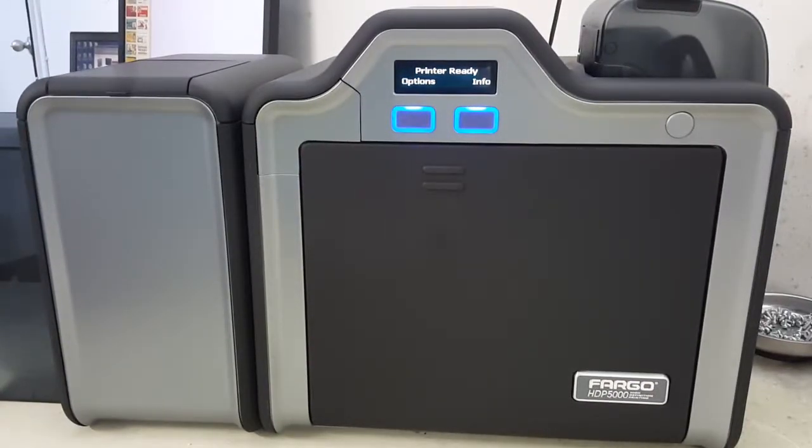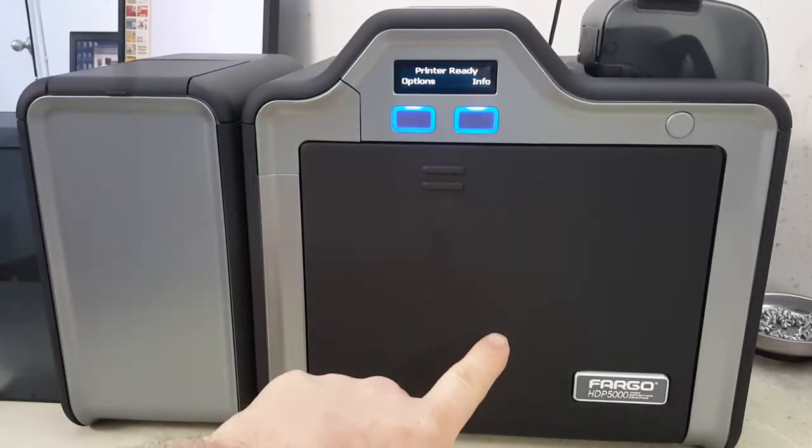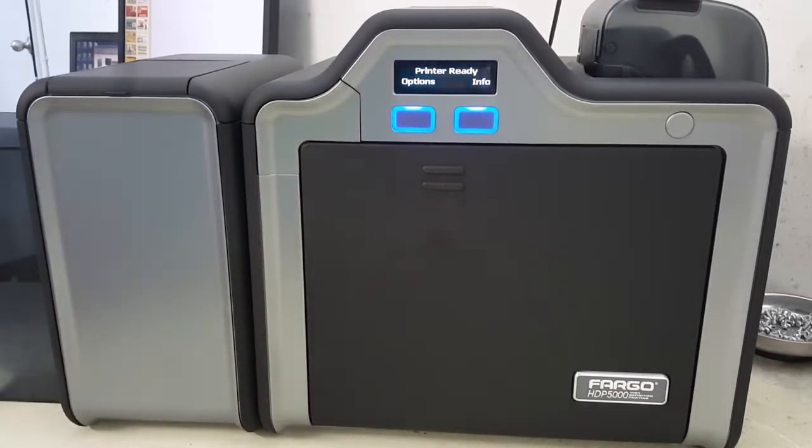In this video we're going to go over a couple of errors and issues revolving around ribbon. It doesn't matter what ribbon printer you're using — every one I've ever worked on, Zebras, Fargos, Datacards, you name it — if you are using ribbon it will eventually break. It's not common; if it's a common thing with your printer it's an issue, but it occasionally will happen, and it doesn't even really matter the age — even on a new printer.